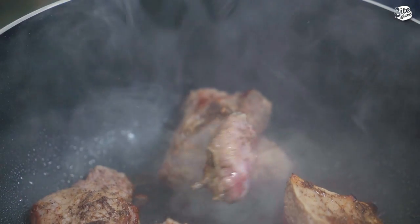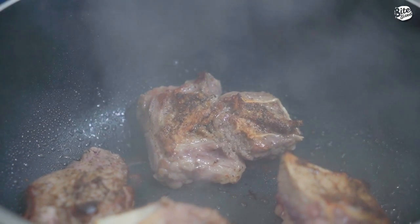Now, pag nagsisear kayo ng beef or any type of meat, make sure na hindi nyo overcrowd yung pan. Bakit? Kasi may tendency na mag-steam siya pag madaming naman yung ating pan. So what you want is to have a really good sear, not steam the meat. Now, we'll sear this until mag-brown siya or create a crust on our meat.